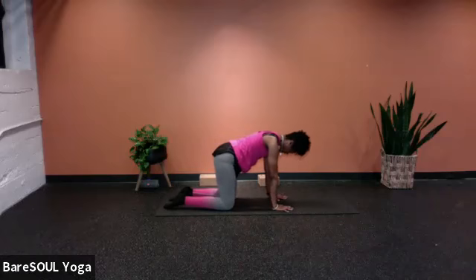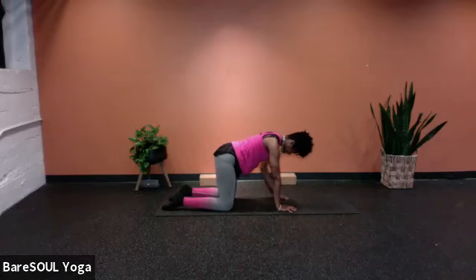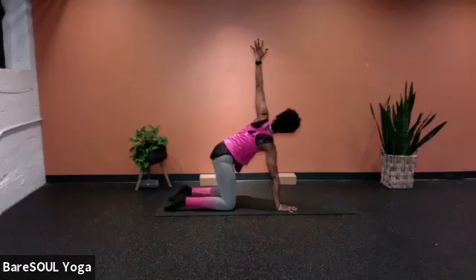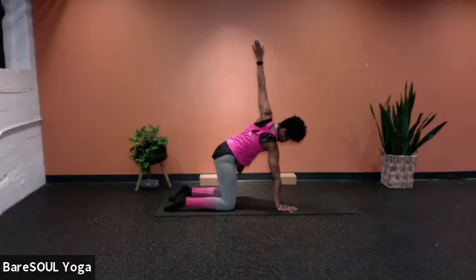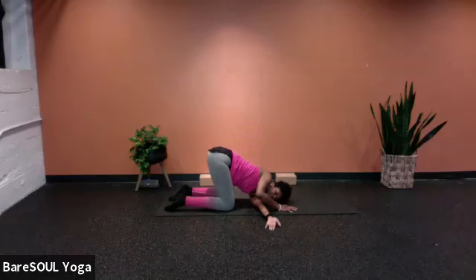The right hand stays down. Inhale and start to sweep the left arm all the way up, lifting, twisting. To protect the neck, you don't necessarily have to look up to the ceiling — you can look to the side or even down towards the mat. As you exhale, the left arm goes underneath the right, the left side of the head comes down, left shoulder comes down. Go ahead and start breathing here, exhaling.